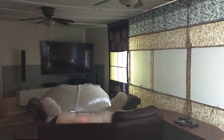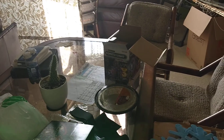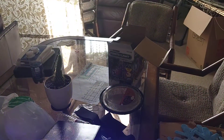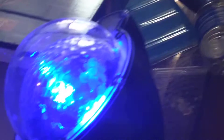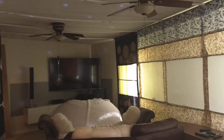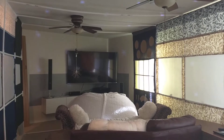Furniture is arranged. And here we have a points-of-light projector. In the scenes where it's snowing, we thought we would turn this on for snow.